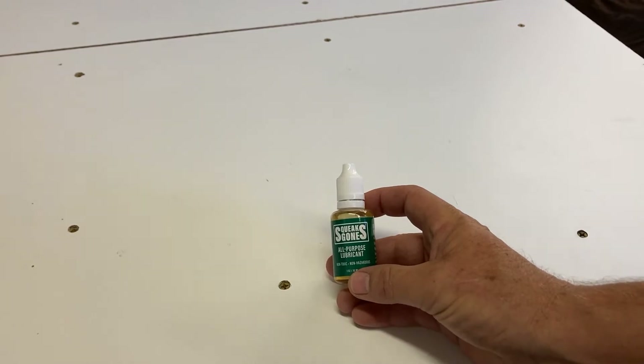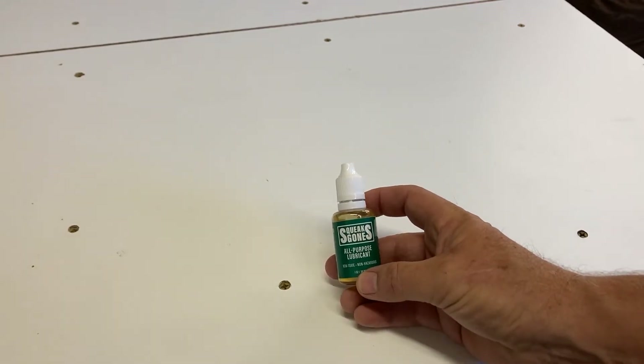Hi there, this is Tom Quigley with Planet Safe Lubricants. I want to explain today how to get the lid off of our Squeaks Gone bottle.